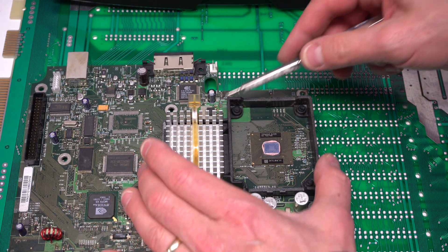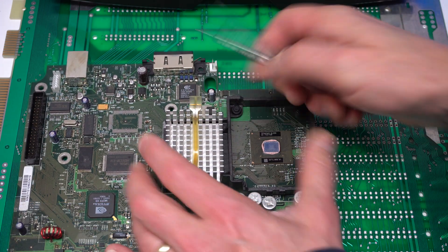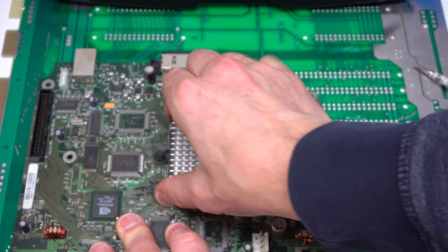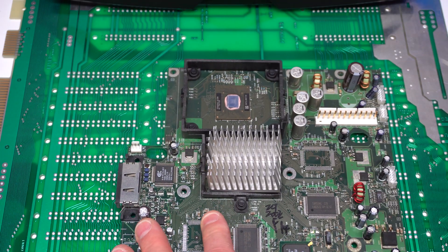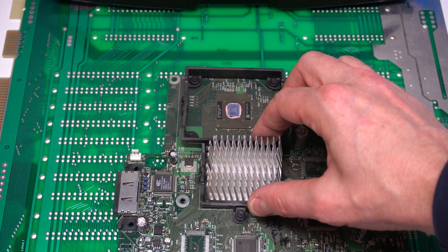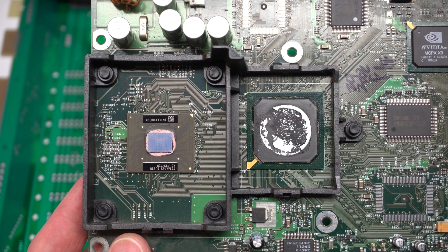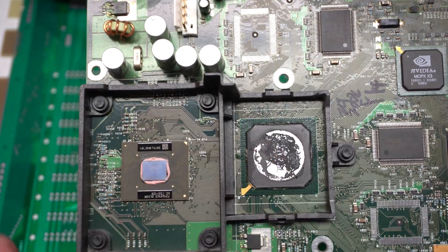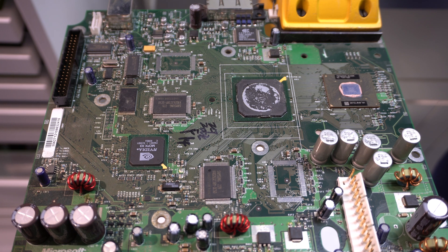Let's try to remove the CPU heatsink. That required some force. Now let's apply the heat gun to remove the two big chips from the board.